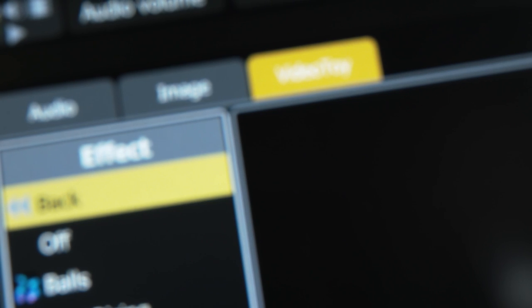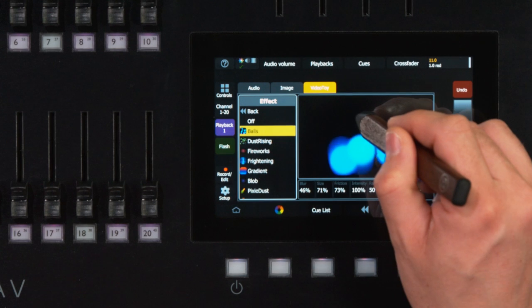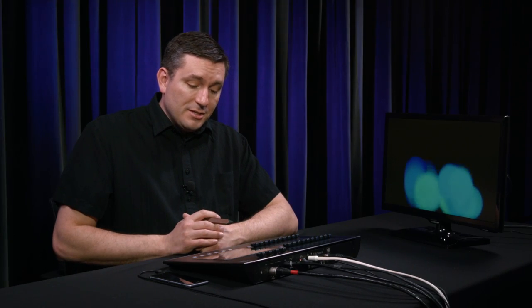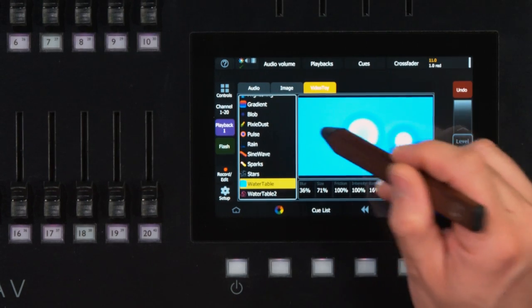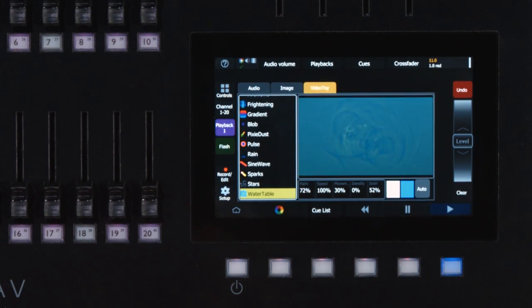And finally, the groundbreaking video toy feature. This unique feature allows a user to create video effects on the fly by simply touching and moving your fingers around on the 7-inch touchscreen. Video toy is just as incredibly fun at dance parties as it is when projecting patterns onto bandshells during choir performances.